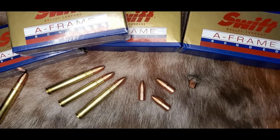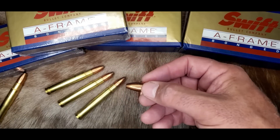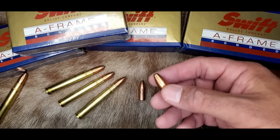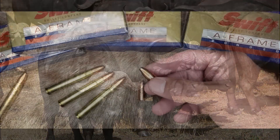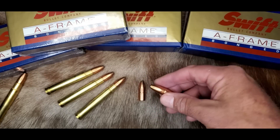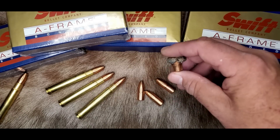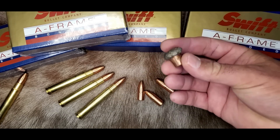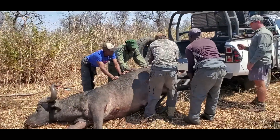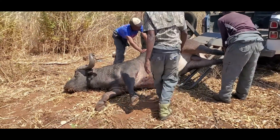African PHs noted that the A-Frame would penetrate deep into animals without over-penetrating like a solid or X-Bullet would, and without doing collateral damage while hunting herd bulls. At the same time, the A-Frame would mushroom really well and do massive internal damage to the animal without breaking apart at all. Even today, African PHs recommend the Swift A-Frame over any other hunting bullet for buffalo.